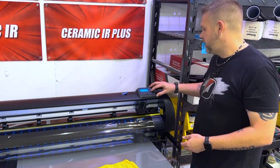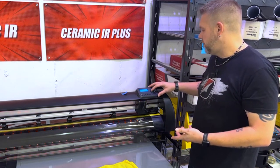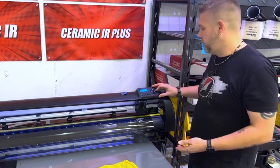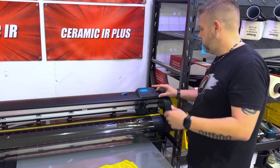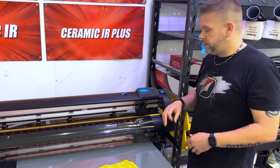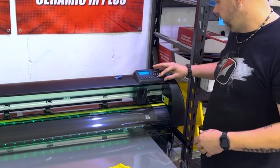We're going to drop the force way back down. I already know what it's supposed to be set at, but I'm going to start at around 42. I've already set this blade, so let's pretend I went through 42 and all the rest. We're up here at 50. Now we'll drop it to 48. So I'm going to start off with the little squares and we'll see how 48 does.